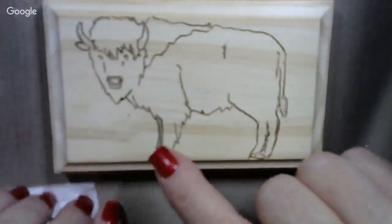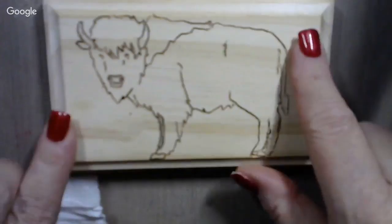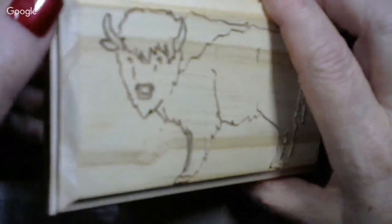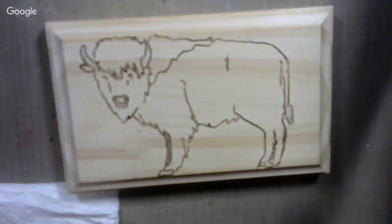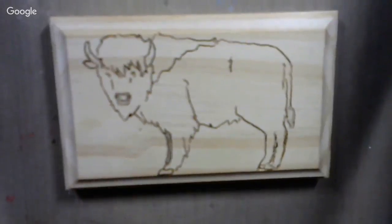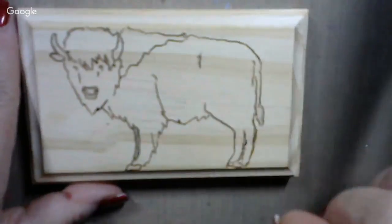Now we've got to paint this. I've got several ideas in mind for the background and for the frame part of this. See, this is routed on the edges of this piece. I'm going to decide as I go along, so you're going to see this in development. It's going to take more than one show — we'll probably break this down into maybe three shows, maybe more.